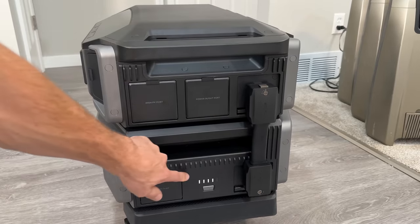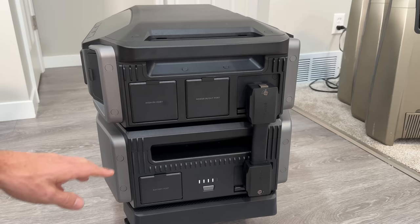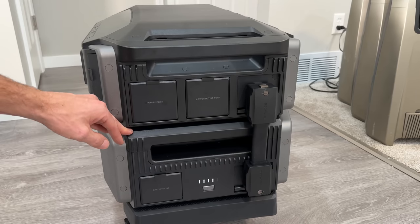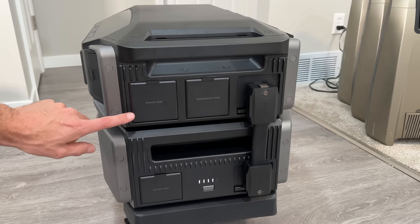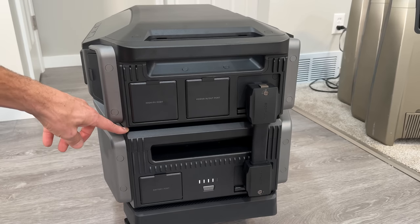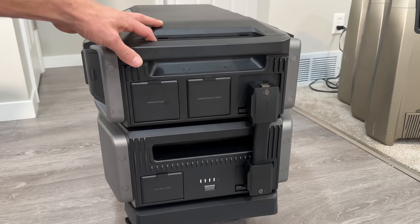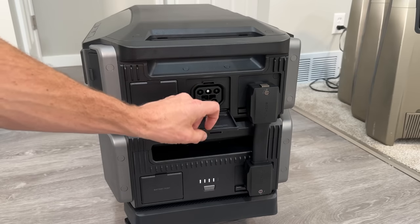On this side, all the high-capacity inputs live. There's a battery meter for each stacked battery — each inverter can have up to five batteries stacked under it, giving 30 kilowatt-hours of capacity. With a Smart Panel 2 you can bring together three of those stacks for a total of 90 kilowatt-hours, which is basically a whole home system rather than just a backup or portable power station.